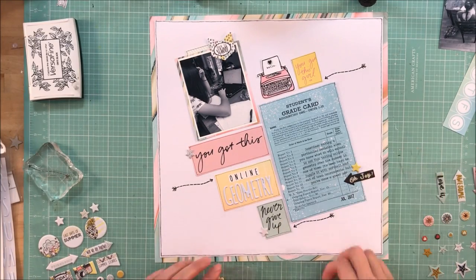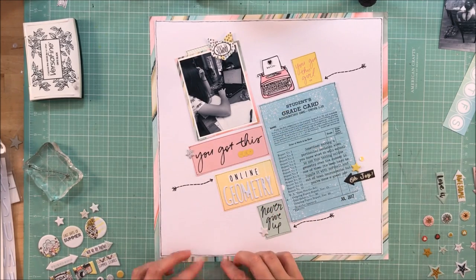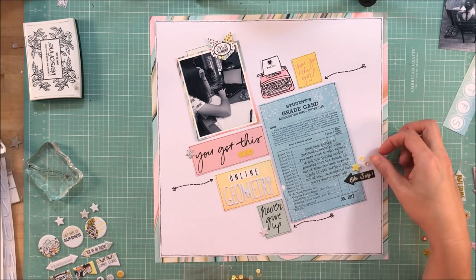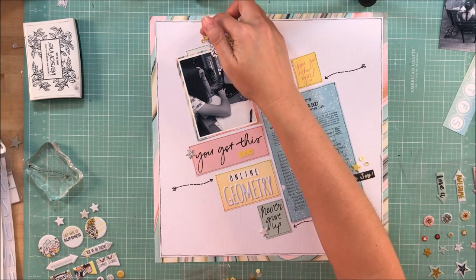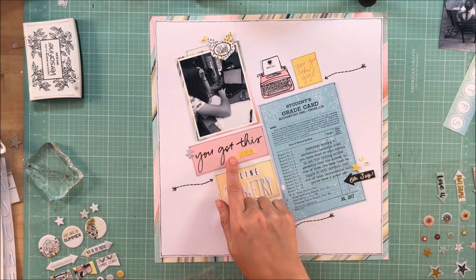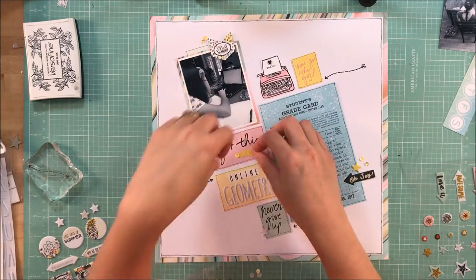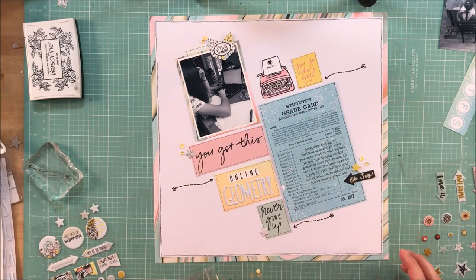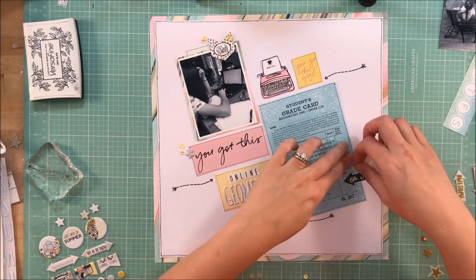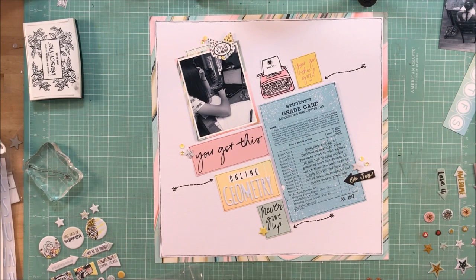I decided to type my journaling on the 4x6 card. I had thought about handwritten journaling because I really like that, but I felt like with all the different fonts, typed would be better. I was also afraid my handwriting on that journaling card was going to get lost because of all the type font and print already on the card.